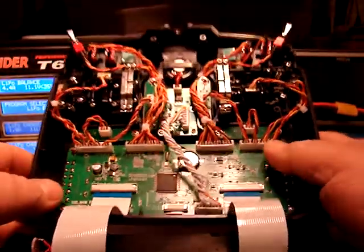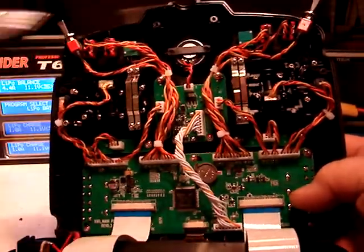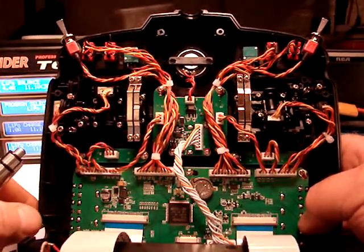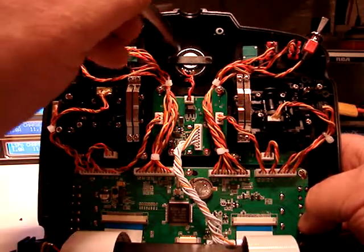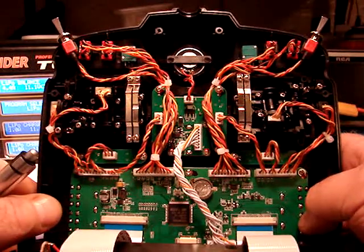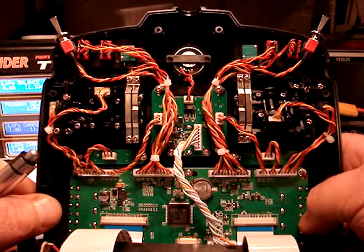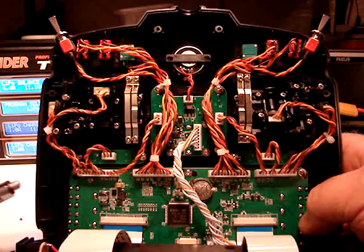Otherwise, everything is pretty much the same. The gimbals remain the same and the switches remain the same. Also the same is the little bitty speaker, although it does appear to be a bit more tightly sealed up here. That probably accounts for the slightly better volume and clarity. Like most other Tyrannus users, I'm probably going to wind up building a sound box in here and putting in a bigger speaker.